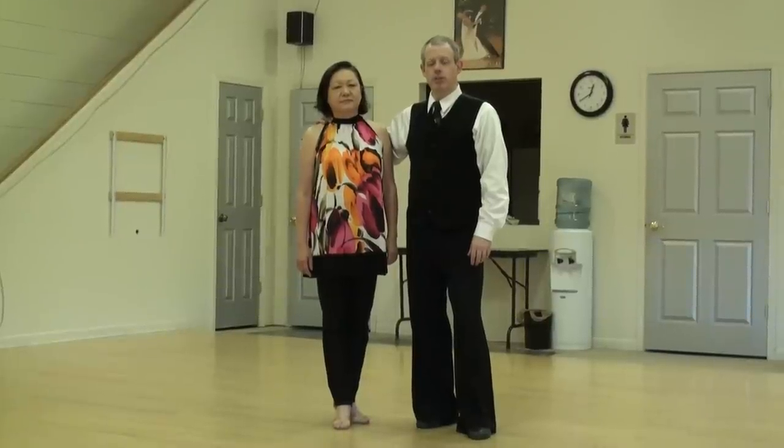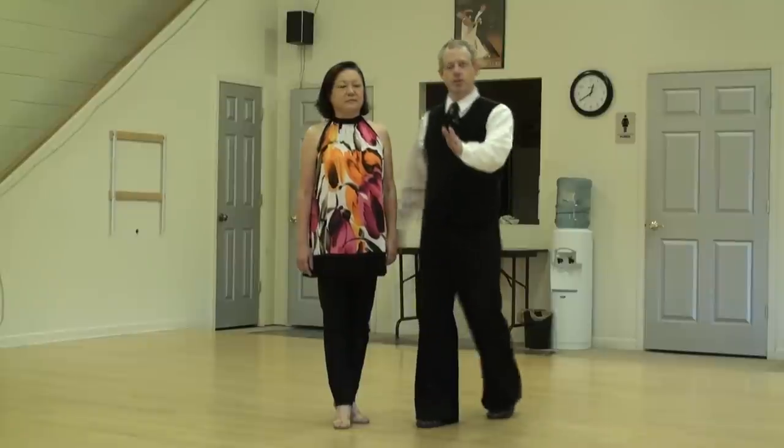Argentine Tango Lecture Series, another combination: back ocho, parada, zarandeo — we'll see what we've got.